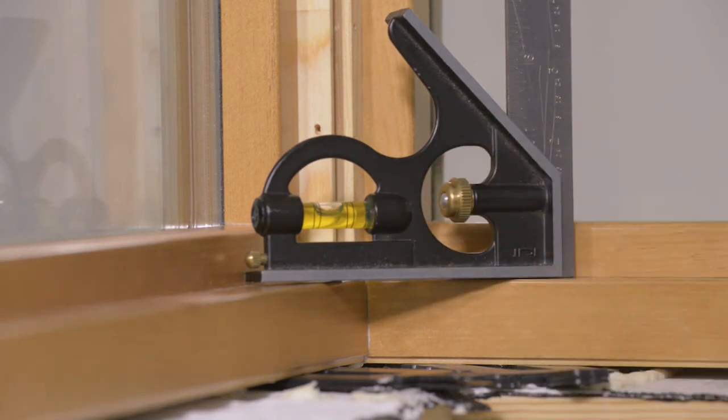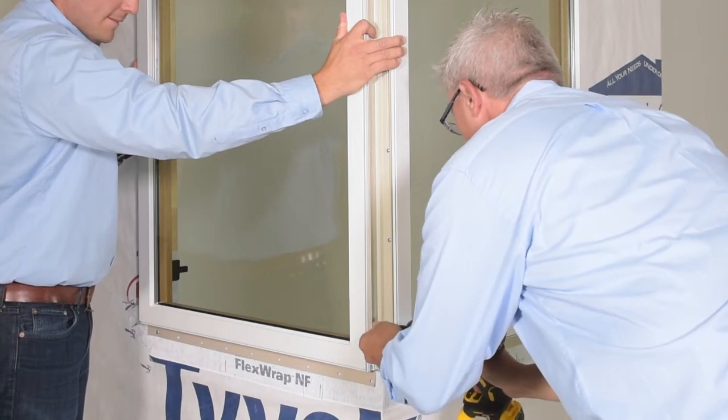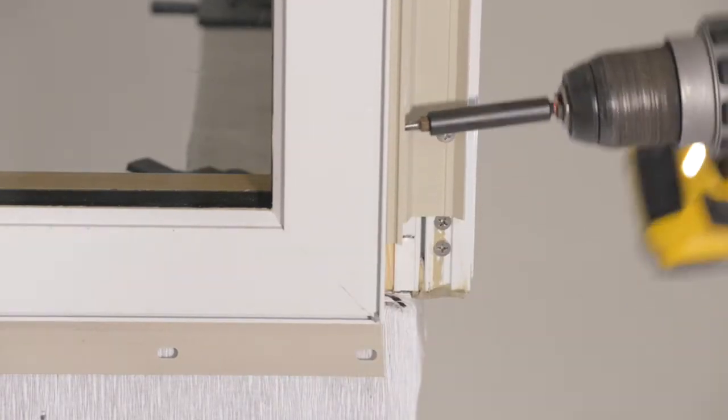Once you are satisfied that the assemblies are level and the mitered corner is tight, fasten the exterior corner bracket to the gasketed unit with the self-tapping screws.